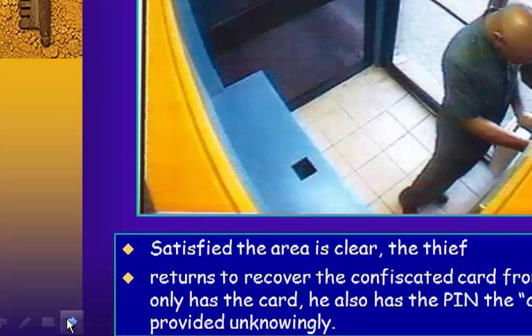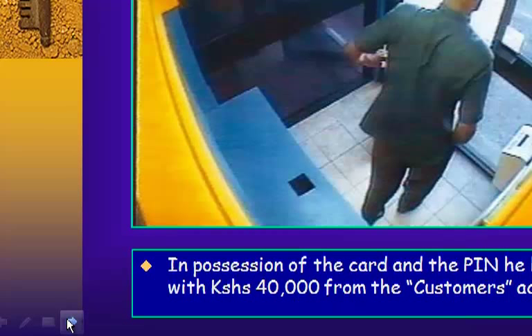The Good Samaritan returns once satisfied the area is clear. He recovers the confiscated card from his trap. He now has not only the card but also the PIN the customer provided unknowingly. In possession of both the card and the PIN, he leaves the ATM with thousands from the customer's account.